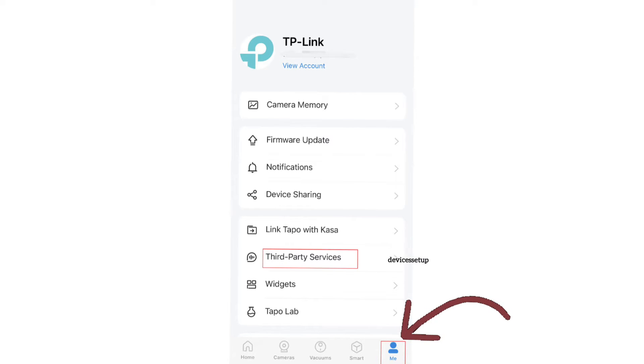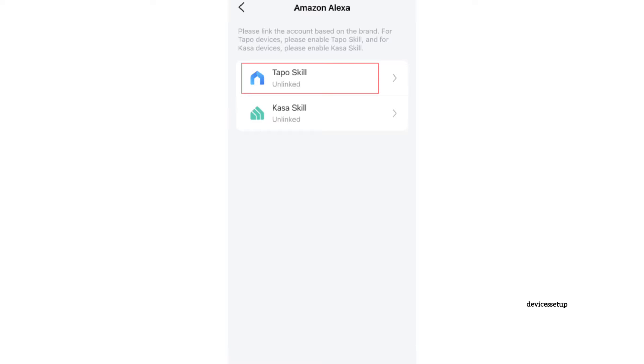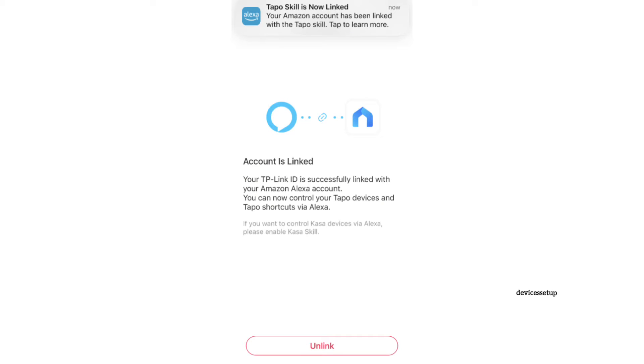Open the Tapo app and tap on the Me option in the bottom right-hand corner, then tap on Third Party Services. Next, select Amazon Alexa or Google Assistant, whichever you are trying to link. Then tap on Tapo Skills and follow the on-screen instructions to complete the linking process.